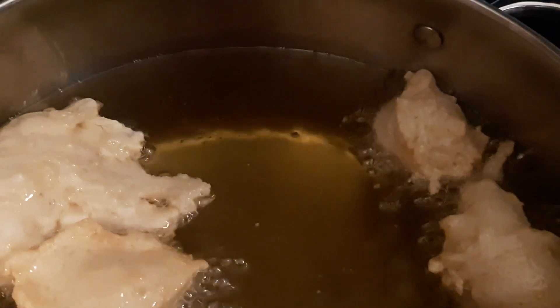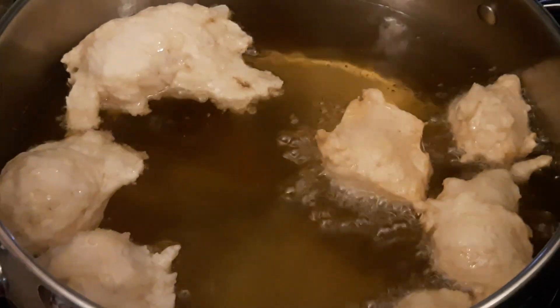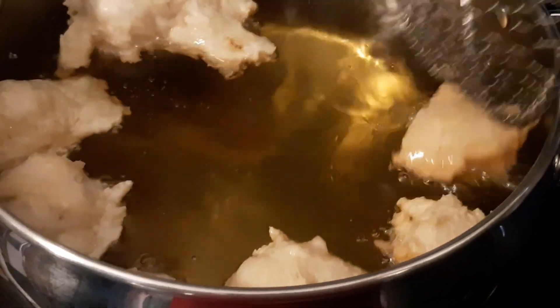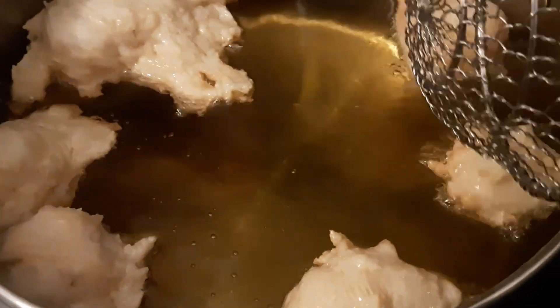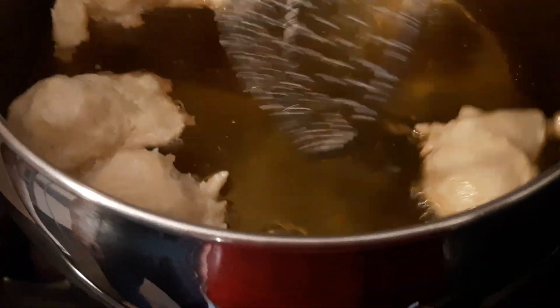I'm going to turn it up one more notch — we have it at 8 on our cooktop. I'm going to try again, it's been a couple minutes. See if they're browning — not very much. That one's starting to be a little bit brown, it's not going to want to roll. See what about the big ones.